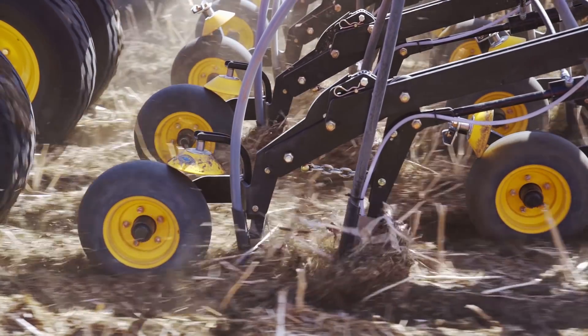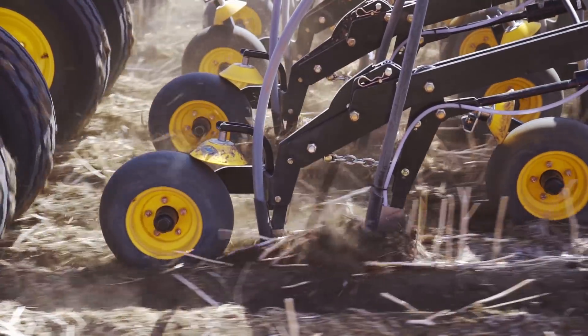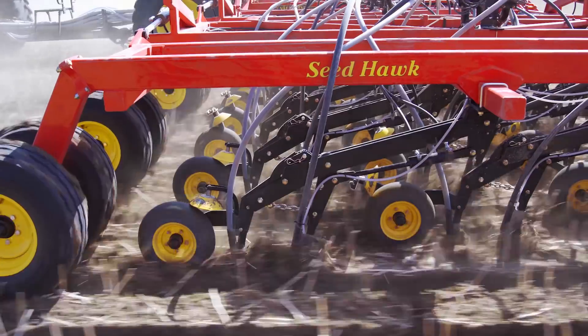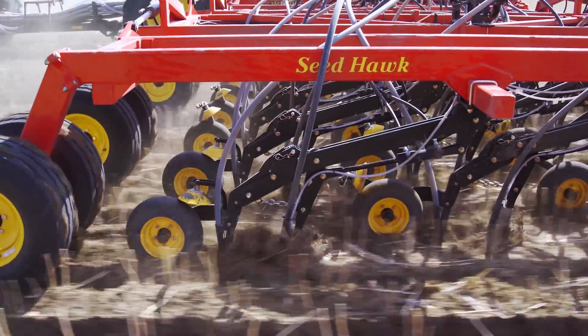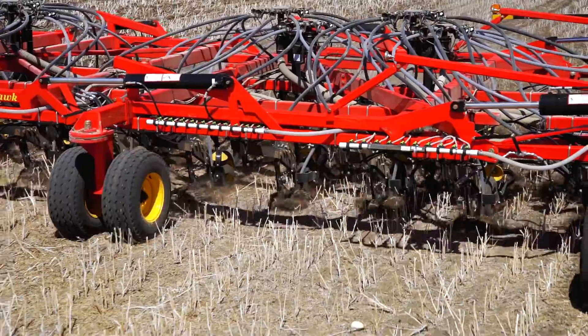The press wheel that closes the seed slot is wider than the operating area of the two knives. This allows it to ride on undisturbed soil and maintain depth in a variety of conditions. The result is perfect contact between seed and soil at the selected seeding depth.